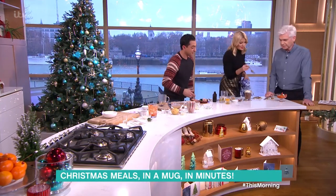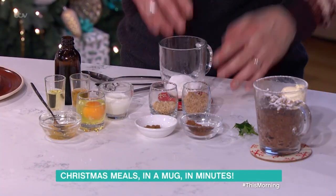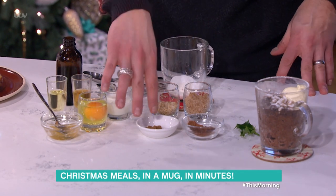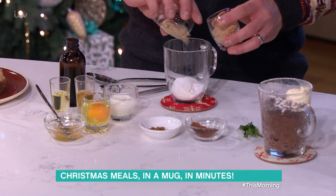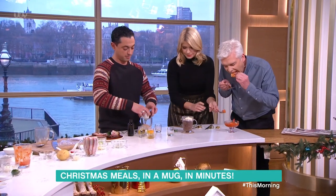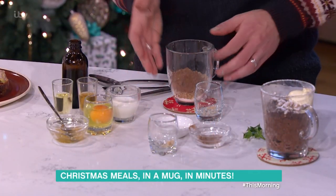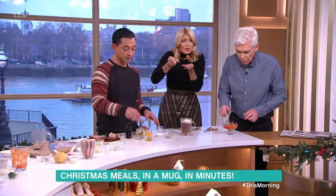Christmas pudding, really simple, with all the spices of Christmas. We've got some mixed spice, lots of cinnamon, cloves, all the dry ingredients: breadcrumbs, crushed walnuts, a little bit of cocoa, all into there. At the base we've got the flour, baking powder, and some sugar.